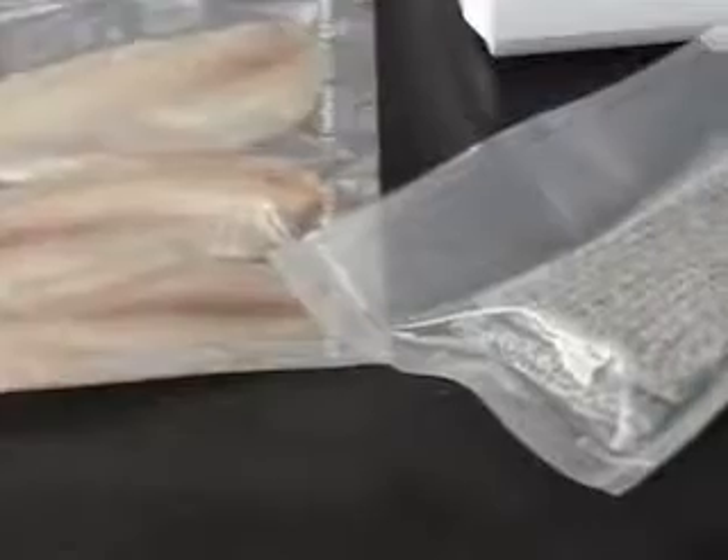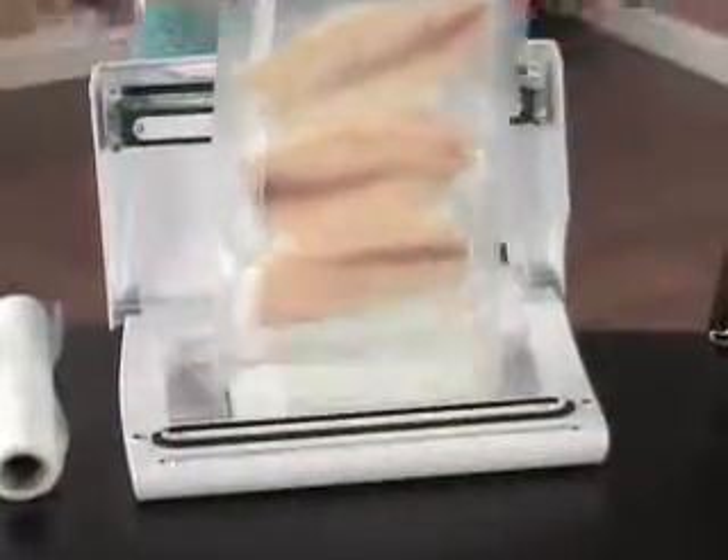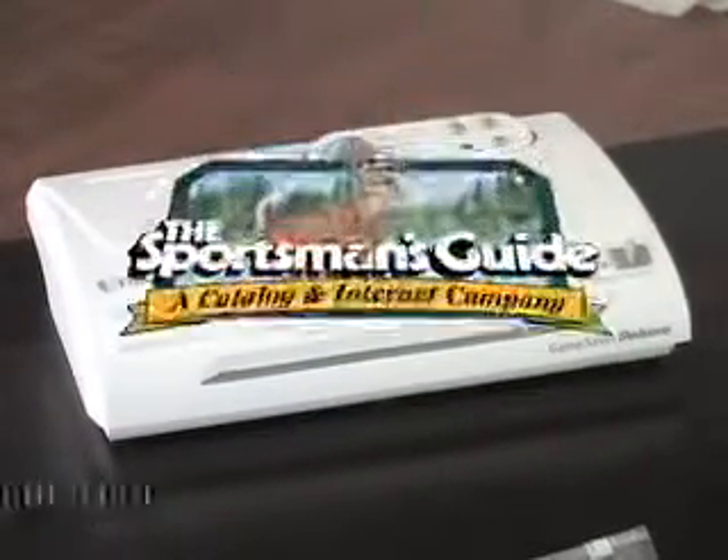You save big on this vacuum sealer here, and the savings just continue as you freeze and save food. Get sucked into this great deal — get yours at our low discount price today.